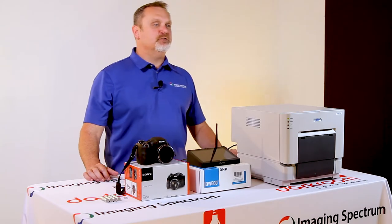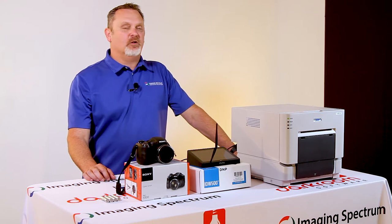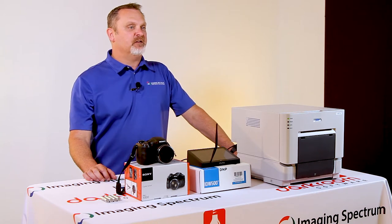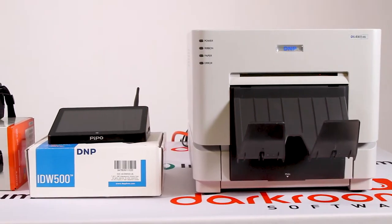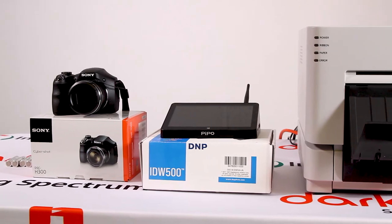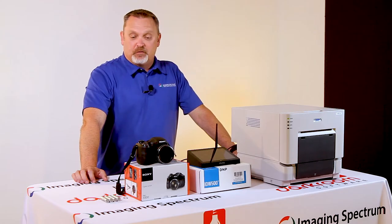Welcome back to another solutions video provided by Imaging Spectrum. Today we're going to look at the DMP solution, which is the IDW500. It consists of three components: the ID photo printer, the touchscreen monitor console right here, and the Sony H300 camera.